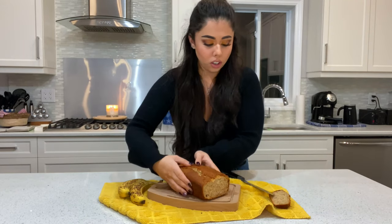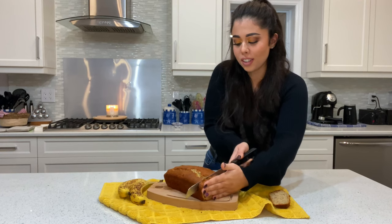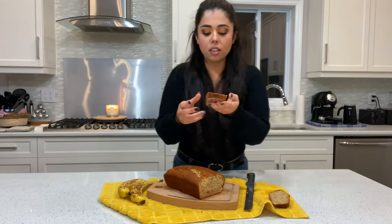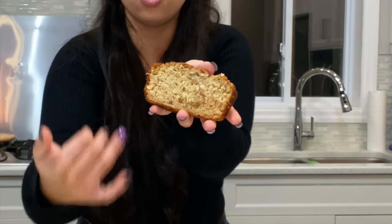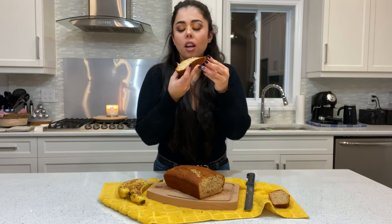It smells so good. I always like the middle part — it's still a little warm. It smells amazing. As you can see, all the nuts are distributed all over the cake and didn't go just to the bottom — that's the little trick you've got to do.